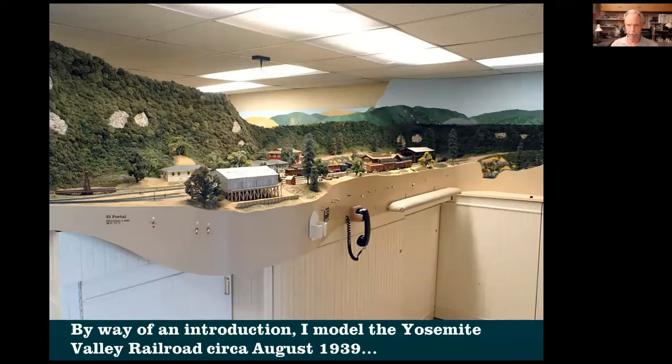I want to talk about modeling a prototype in different ways. Maybe you'll get some inspiration. I want to share some stories, maybe inspire you to do a little bit more, and share some ideas.